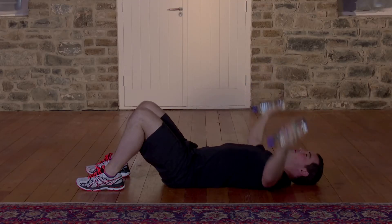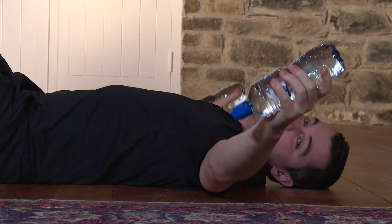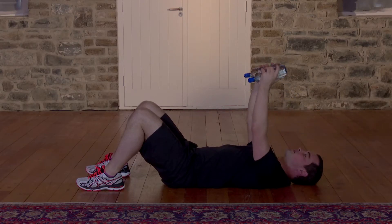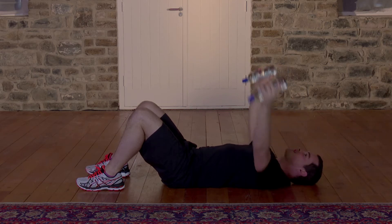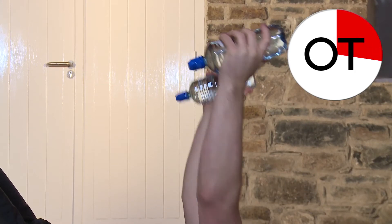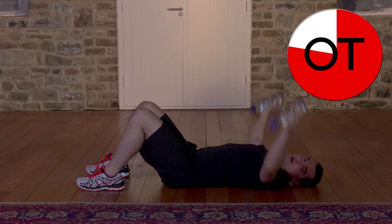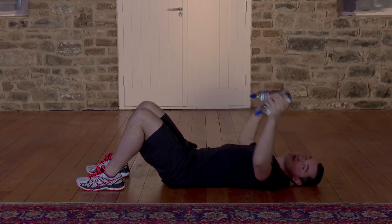Nearly halfway through. Remember, if it's too easy, just take it up a notch. And if it's still too easy, go heavier on the water bottles — such as 1-litre or 750ml. 20 seconds to go. Really long, that's it. Brilliant. Don't let that back arch — it's going to want to arch. Keep it flush into the floor. Here we go: 10, 9, 8, 7, 6, 5, 4 more, 4, 3, 2, and 1. Well done, those are done.